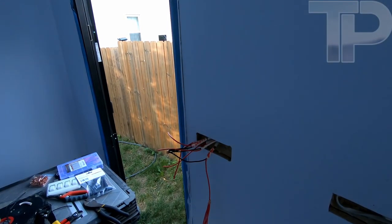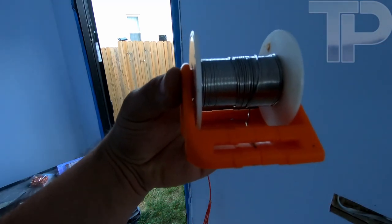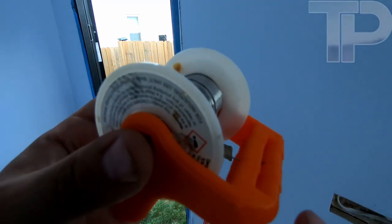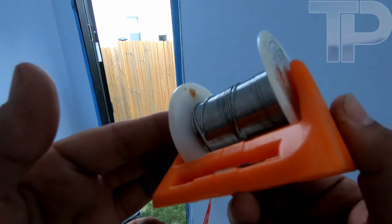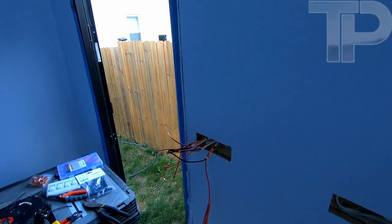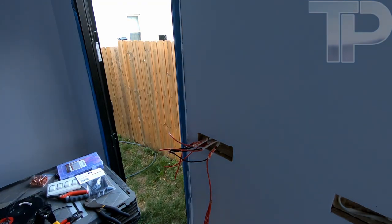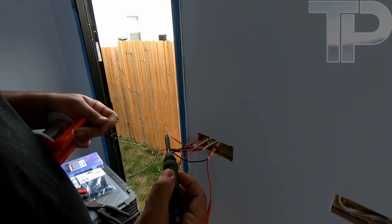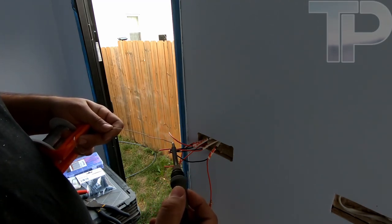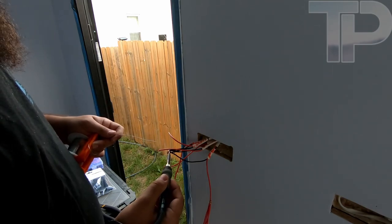So I 3D printed this and the printer actually had a layer shift on both sides — kind of neat but it still works. Not sure how, but interesting nonetheless. All right, the soldering iron is getting hot.